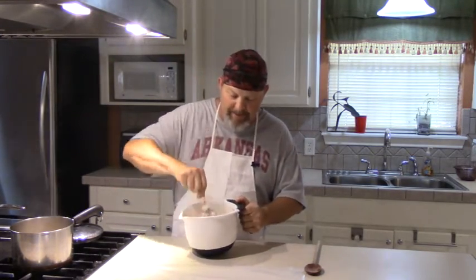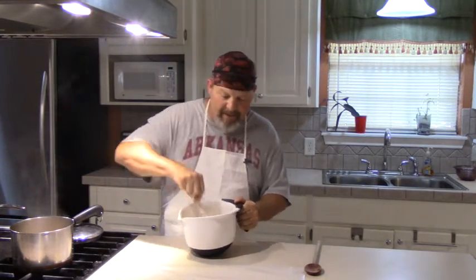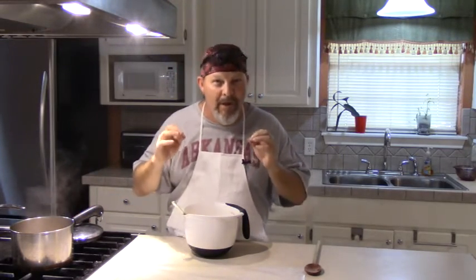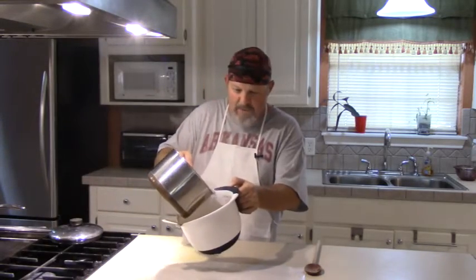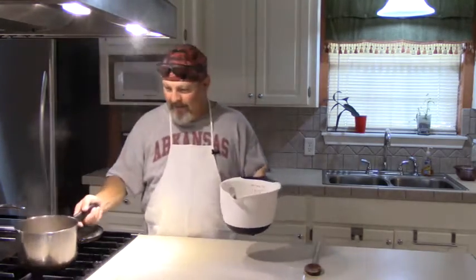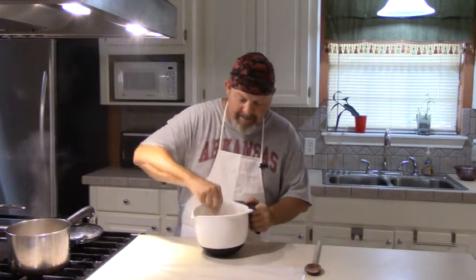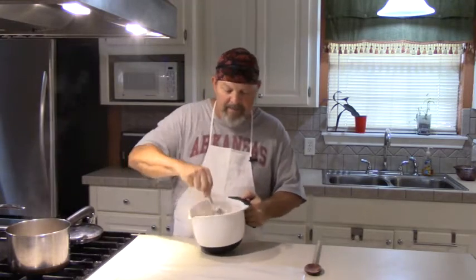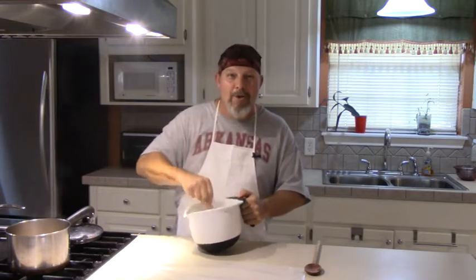These cracklings do two things to this cornbread. Number one, they flavor it really well. They also give it a unique texture and, for lack of a better word, chewability. This pork skin is tough, so it gives you something really good to chew if you like that sort of thing. If you don't, don't make this. But if you do, you need to make some of this old-timey crackling cornbread, fry it up, and feed it to people you love. It makes their heart grow fonder.